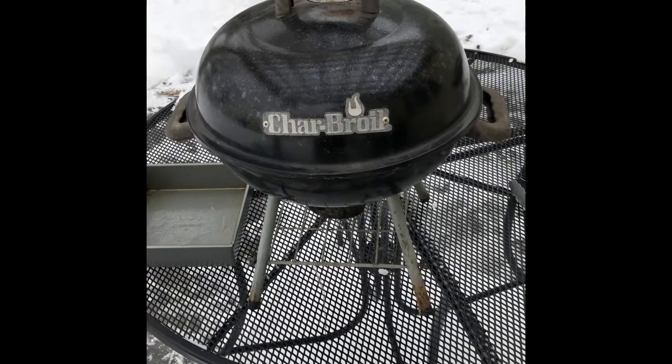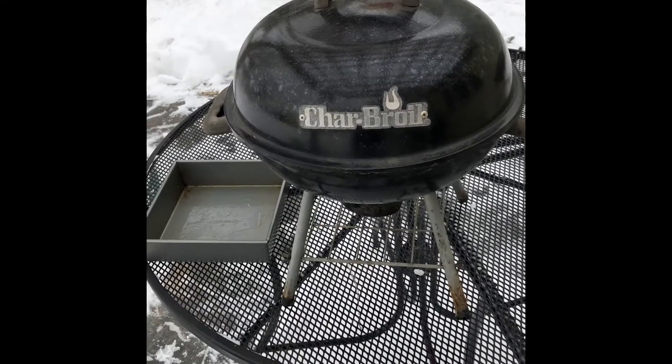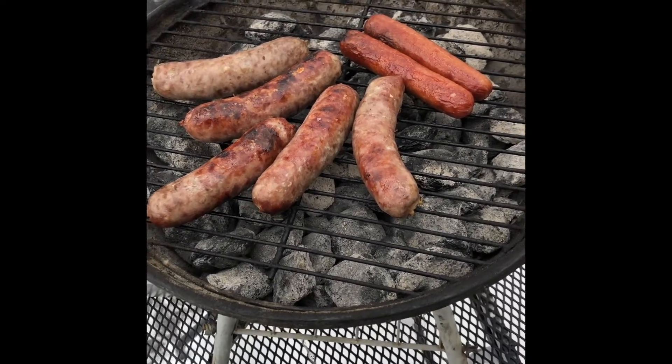So the meat is on the grill — five brats and two hot dogs. We'll check back in a couple minutes because I have no idea how hot this thing is. This isn't a fast cook; that's probably about ten minutes, but it's really cold out, so that's to be expected.